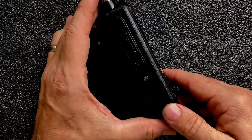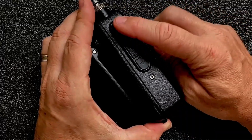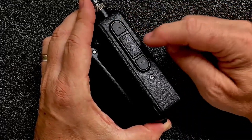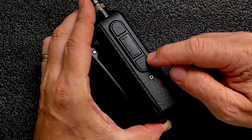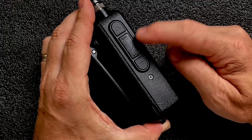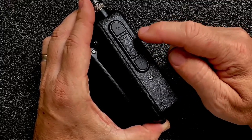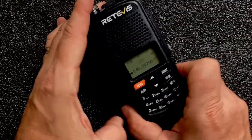Let's flip the radio over and you're going to see three different buttons here. The top button gives you scan, we've got a primary PTT button, and then the bottom button will PTT the B-band on the radio. The primary PTT can be used for the A-band or the B-band depending on how you've got the radio set.